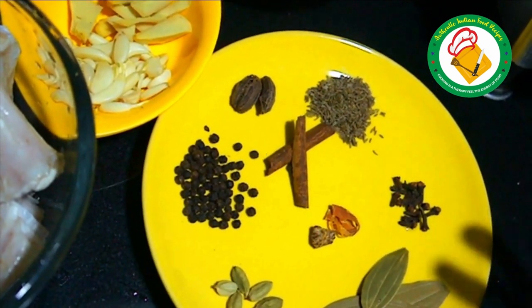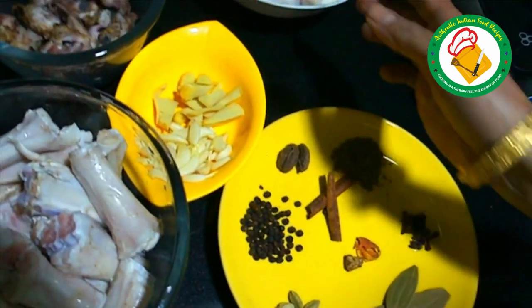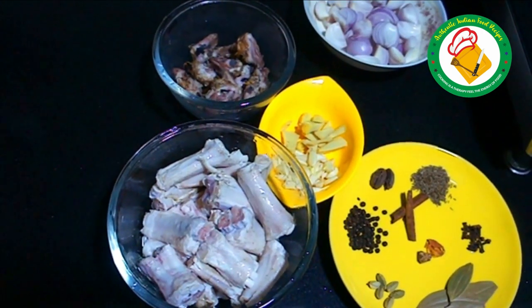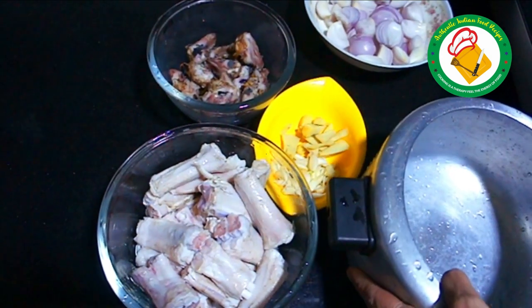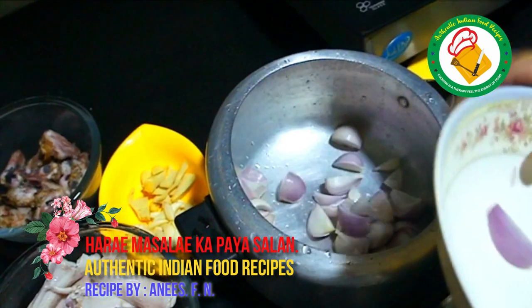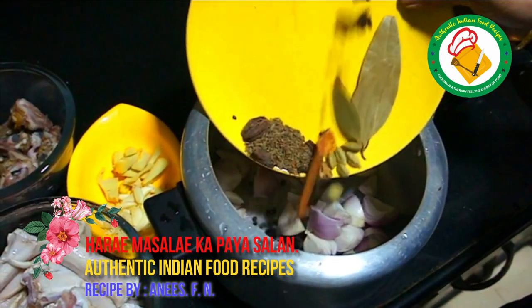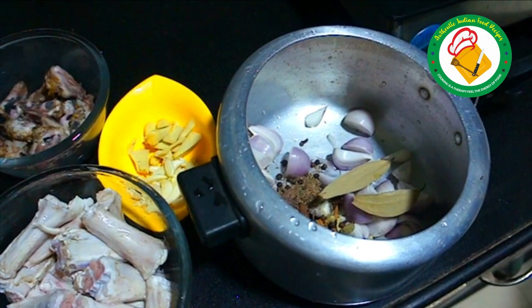Now let's put the pie in the cooker and pressure it on high flame for 45 minutes. Now let's put it in the cooker. First, let's put the pie in the cooker so that the pie will absorb the whole bowl. Now let's put the pie in the cooker.